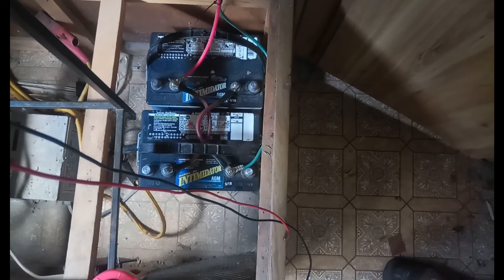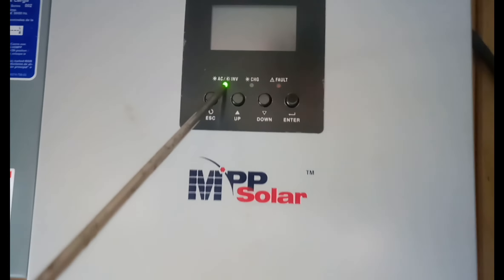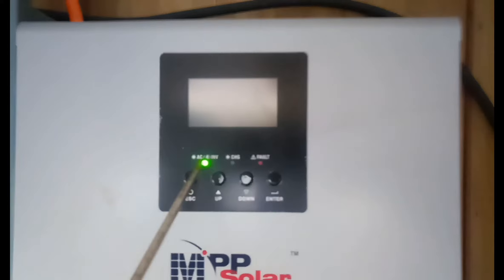I only have two batteries connected to it because that's all I need — that's 200 amp hours and they're connected in parallel. That's enough power to run this mini fridge right here, and it also powers my freezer which is this here. Inside the house it powers my security system, my Wi-Fi system, a few lights, another fridge, and a TV. So it's more than enough power to run these things.